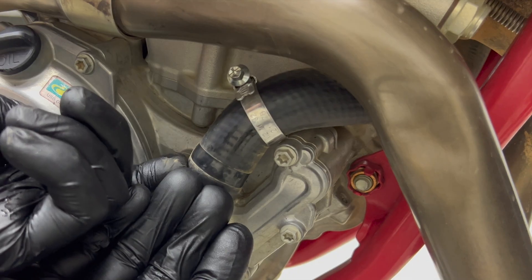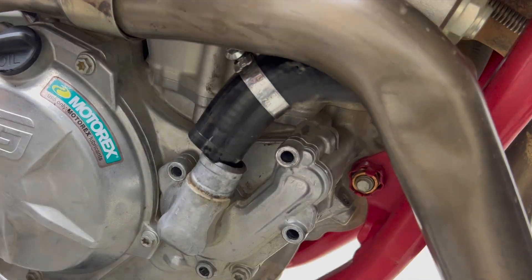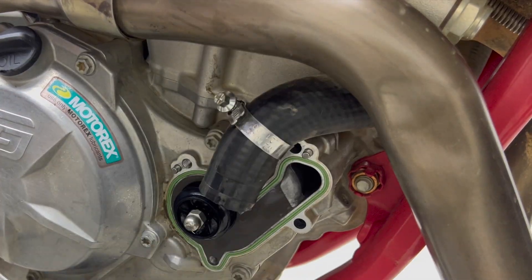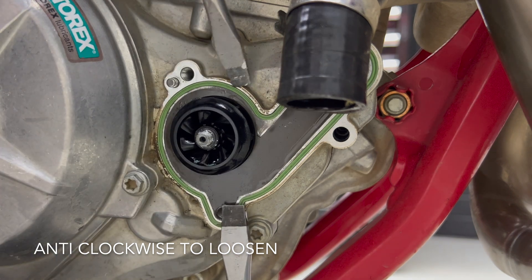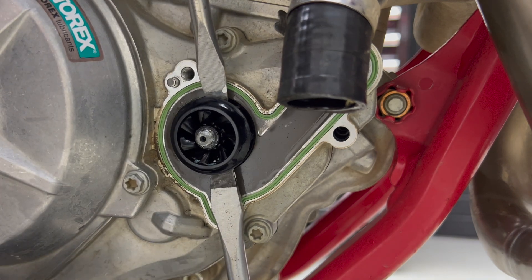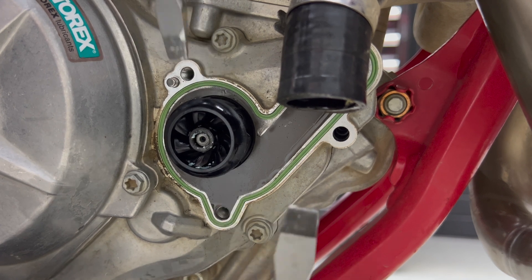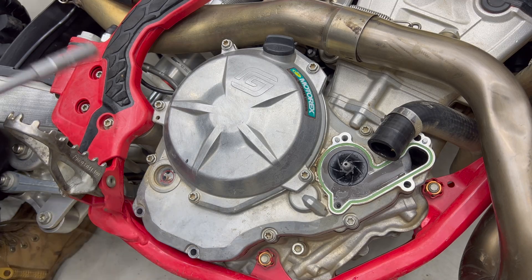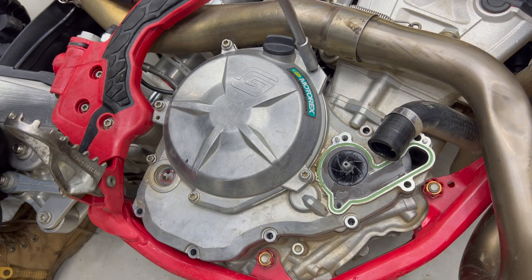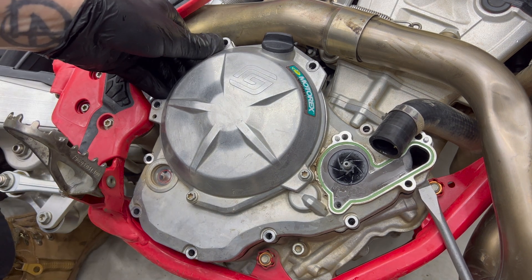Loosen the hose clamp and push the hose off and out of the way. Then remove the rest of the bolts from the water pump housing and remove the impeller nut, which is right-hand thread like a normal nut. Then use two flat blade screwdrivers to carefully lift the top half of the water pump impeller so that you can remove it. Remove all the clutch side cover bolts and carefully lift up on the little tabs built into the side cover to remove it. The other half of the water pump impeller will come off with it.